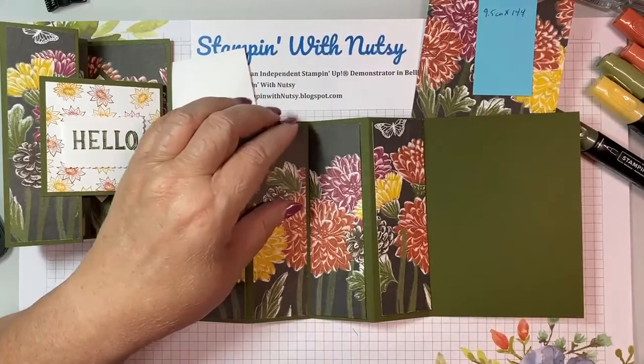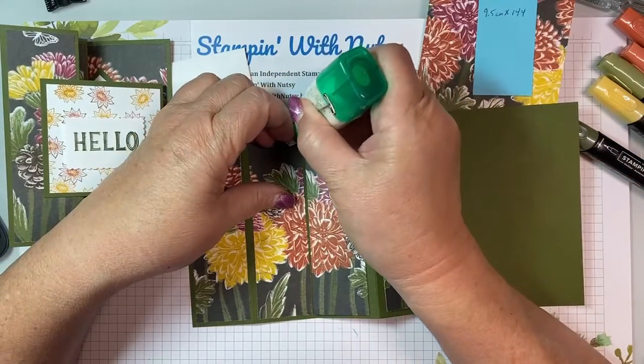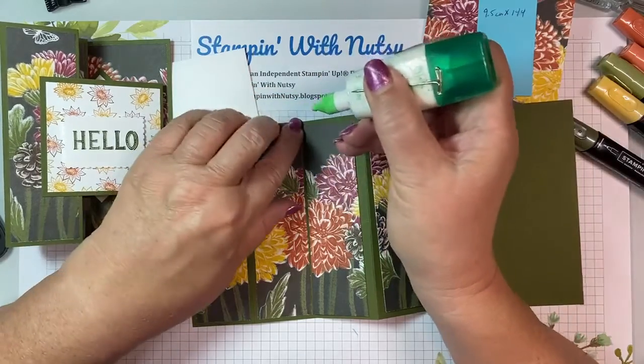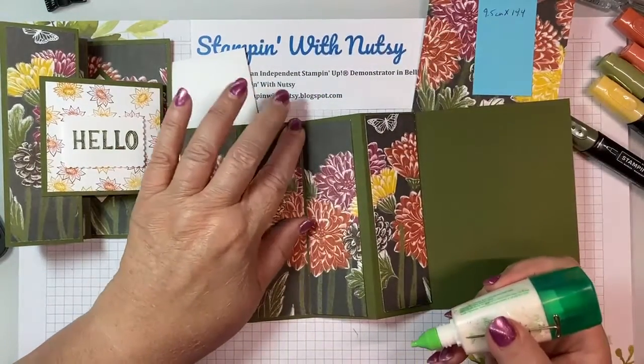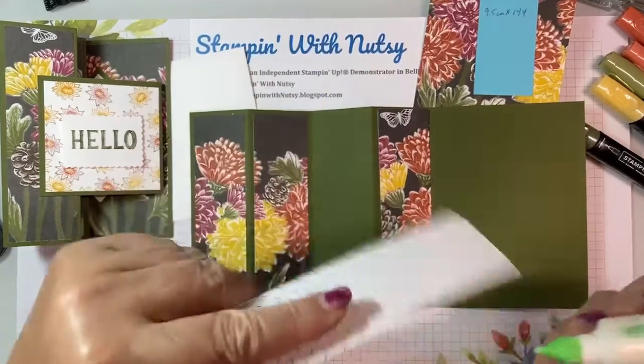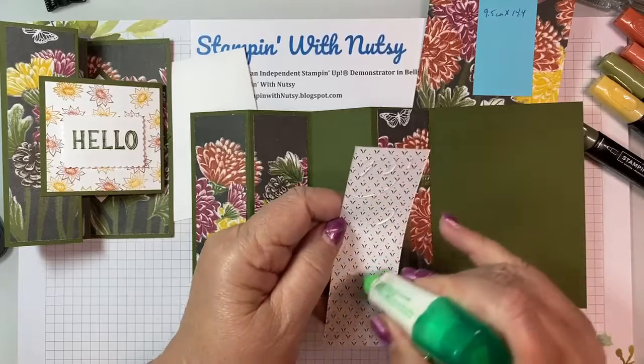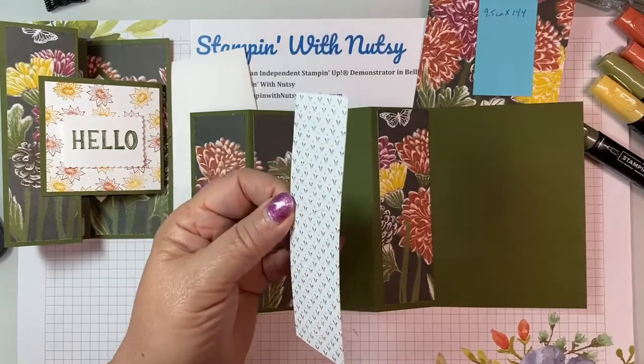I have the first two pieces on. I had thought about pulling this off so I could start from the beginning with you, but realized I really just needed to pick up where I had made the mistake. So here we are with the third piece.